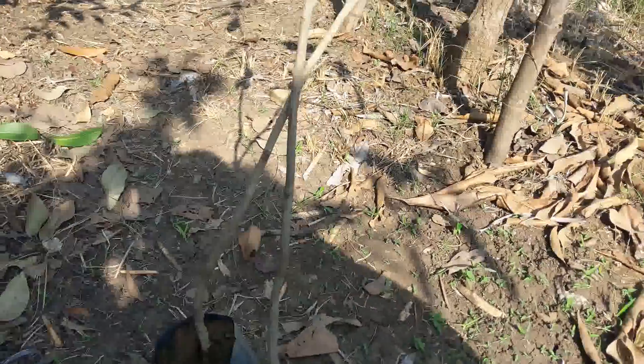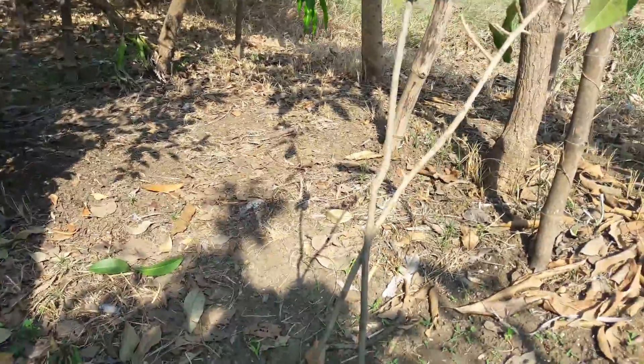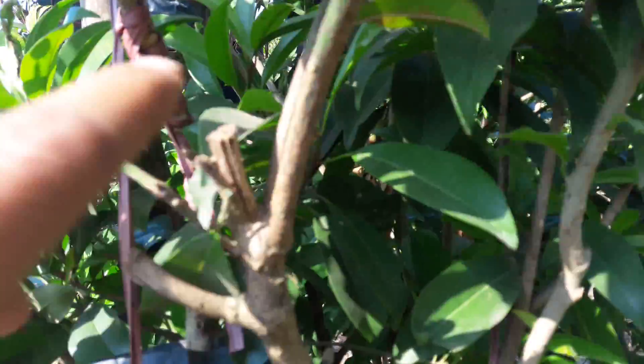This is the rootstock of the Sapota that we are going to graft with the Sapota trees. There are two of them here and two of them here. And this is the branch we are going to graft, here where my finger is — that's what we are going to graft.